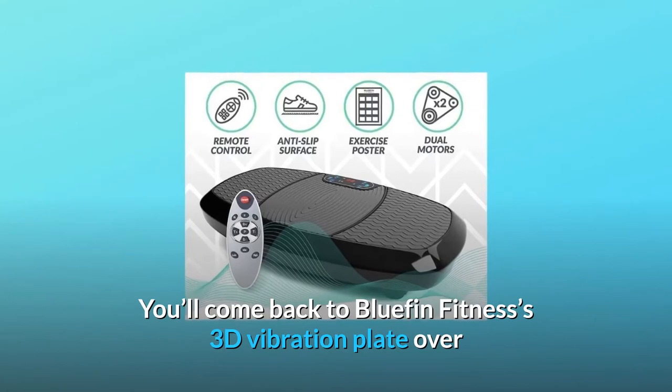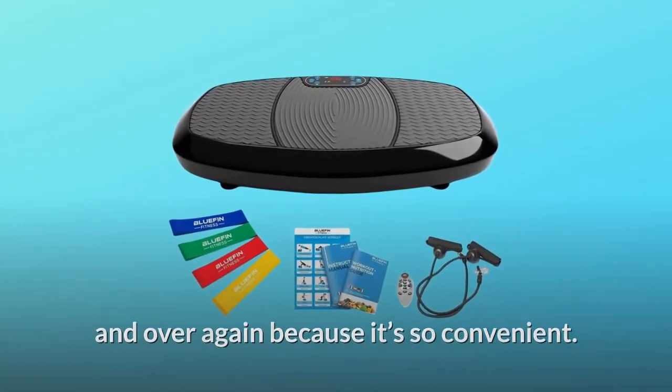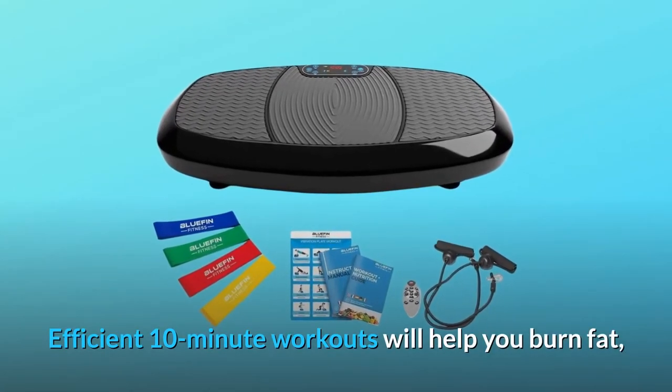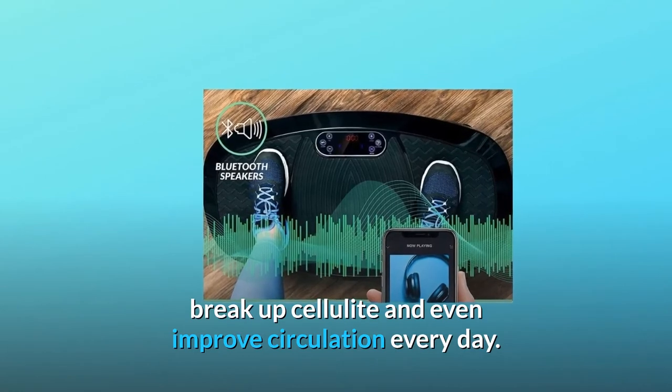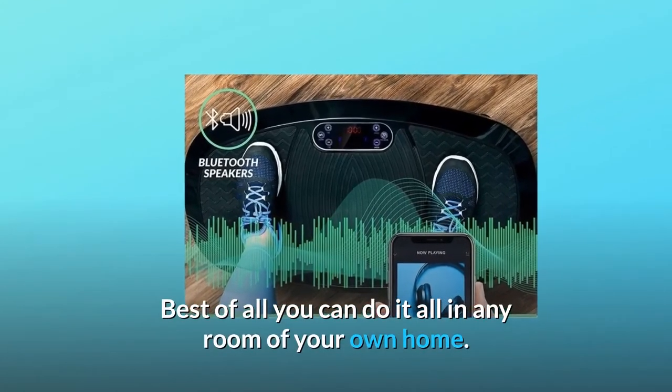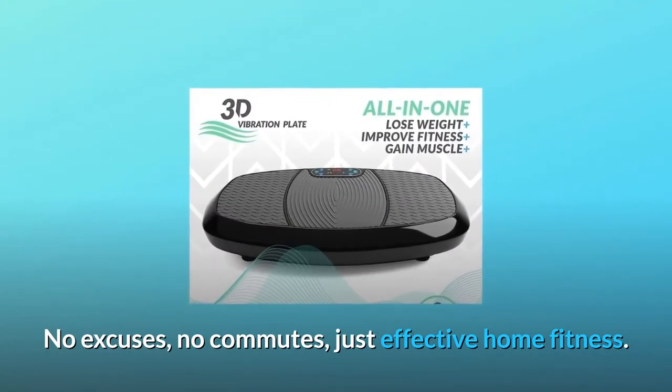You'll come back to Bluefin Fitness's 3D Vibration Plate over and over again because it's so convenient. Efficient 10-minute workouts will help you burn fat, break up cellulite, and even improve circulation every day. Best of all, you can do it all in any room of your own home. No excuses, no commutes, just effective home fitness.